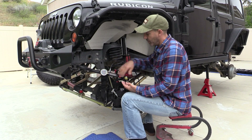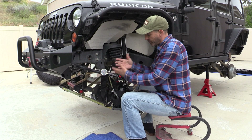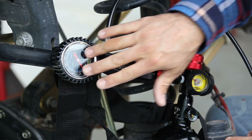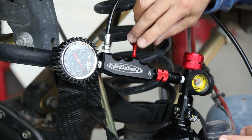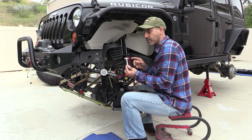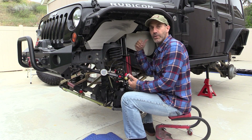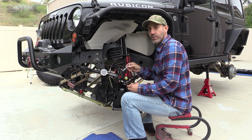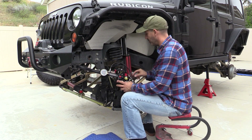One of the reasons I like the Power Tank kit is the high-end features — like a fluid-filled gauge for accurate readings, a needle valve knob for precision, and the no-loss chuck. Yes, you could go online and just get a regulator and a tank from a local gas supplier and charge your shocks, but your accuracy won't be as good.